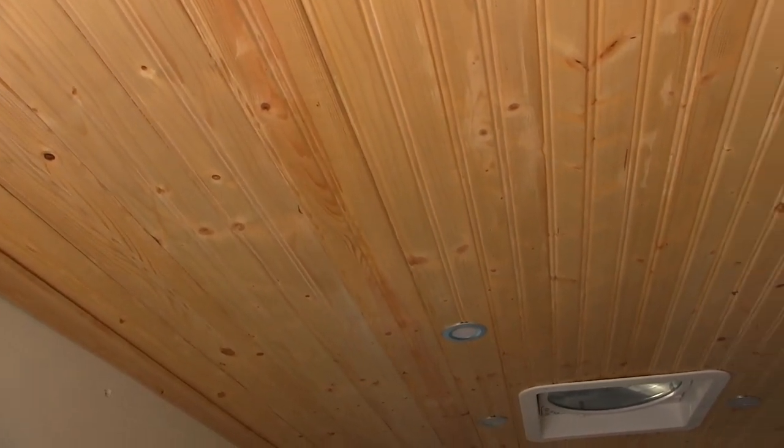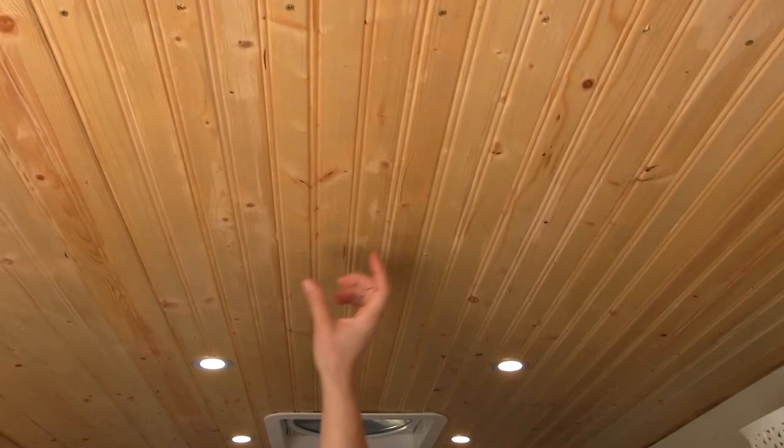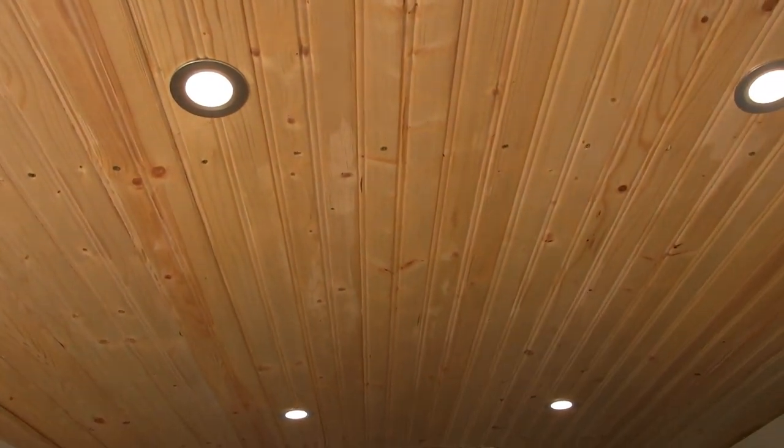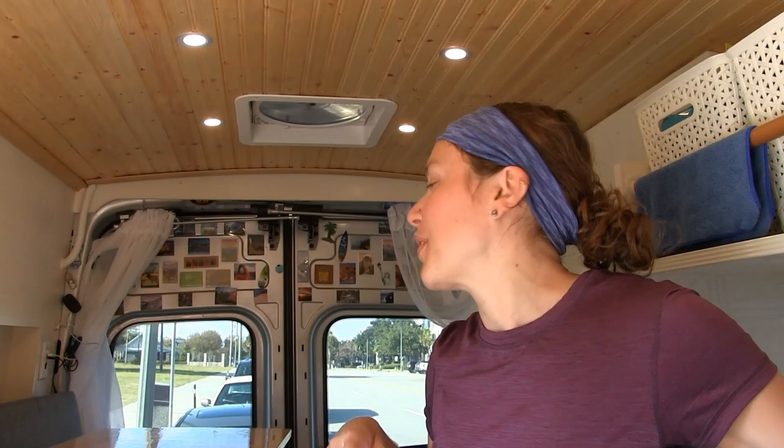I have the ceiling — pretty proud of this — with a two-zone dimmer switch for the living area and the kitchen. This is all pine tongue and groove, super thin and lightweight. It helps keep the weight down for the overall conversion.